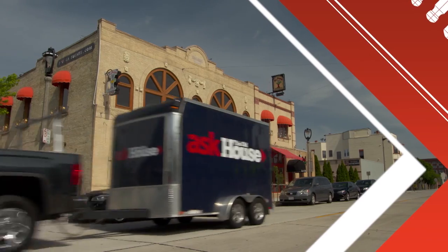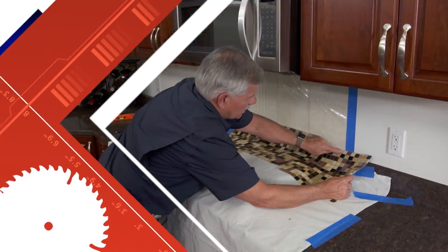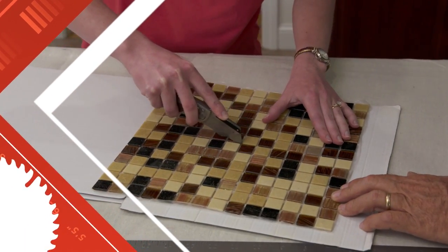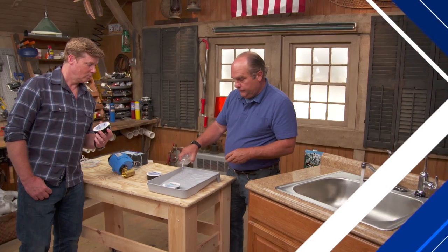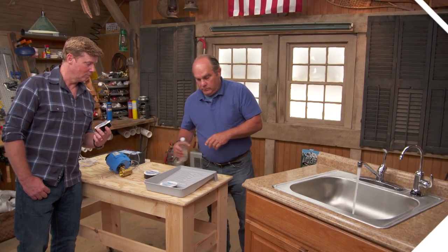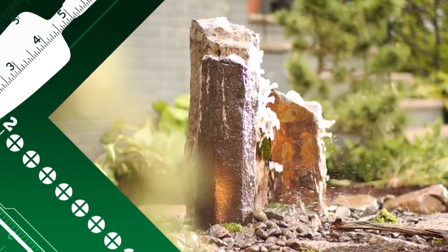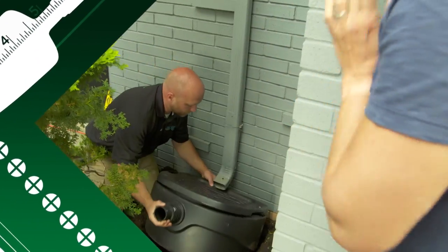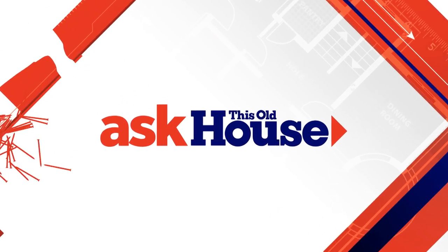Today on Ask This Old House: if you want to add a tile backsplash to your kitchen, there are easy ways to do it. We'll show you a way to stop floods dead in their tracks with even a little bit of water dripping. And this water feature not only looks incredible, it uses reclaimed rainwater — and we're going to show you how to install it. That's next on Ask This Old House.